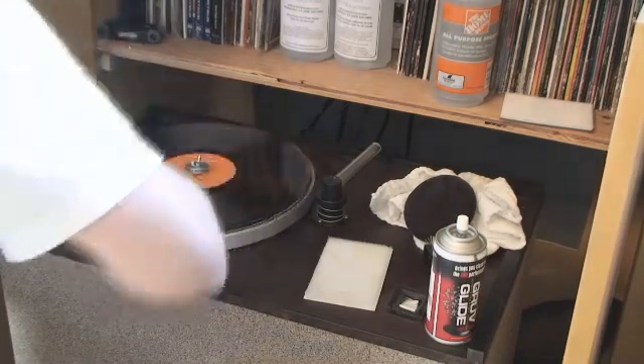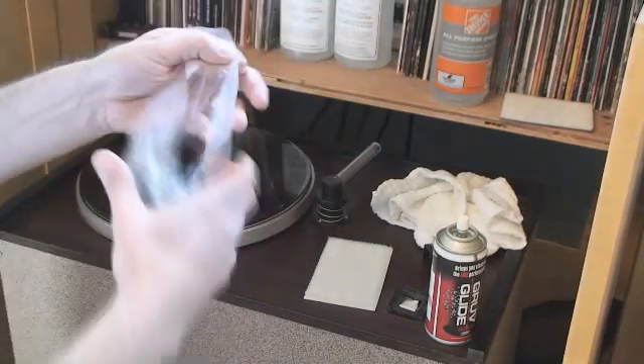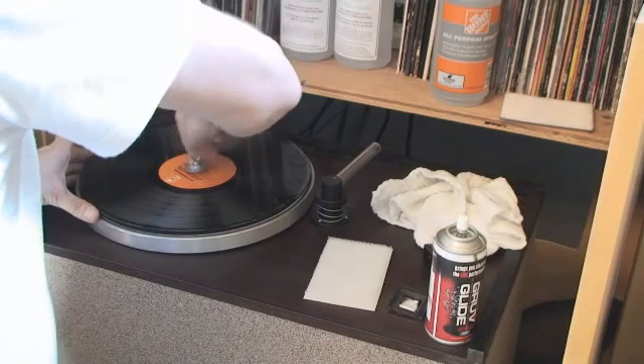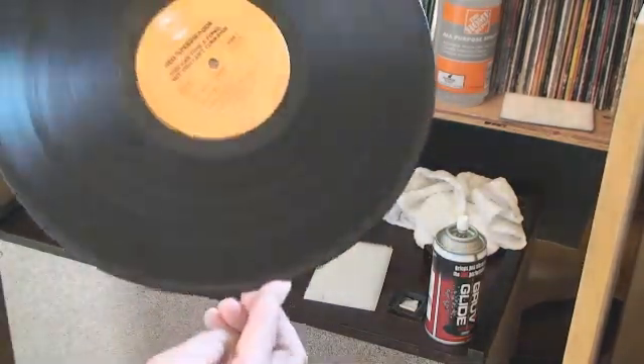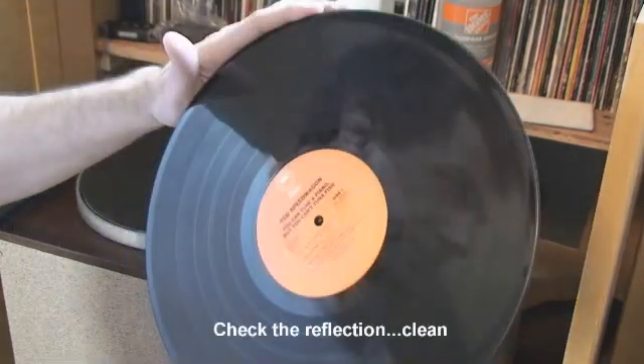It's sort of like waxing a record, but it's not wax — it doesn't leave any kind of film at all. Now I take that off. If I had wanted to, I could have done the other side before the Groove Glide. But you can see the album looks fantastic.